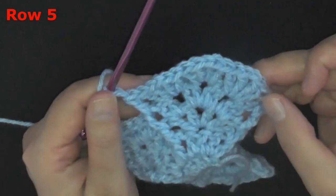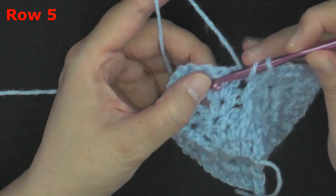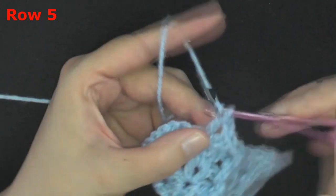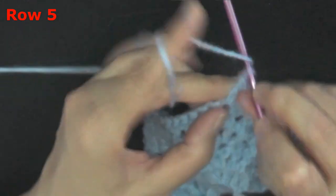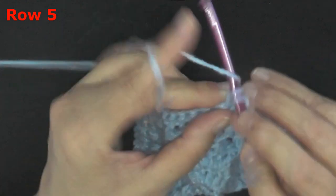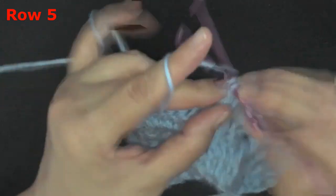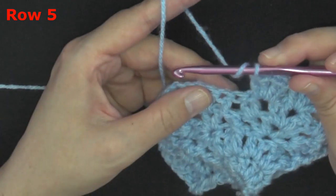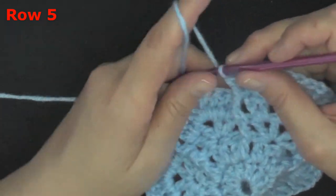That brings us to our front post — work your front post double crochet to end that repeat. You can see we did three full peak stitches in this first section, so we're going to do that again. Skip the first two double crochets and working in that space between, put two double crochets, do another peak stitch: two double crochets, chain one, two double crochets — then that brings you back up to your front post double crochet. Do that two more times and I'll see you at the end of row five.